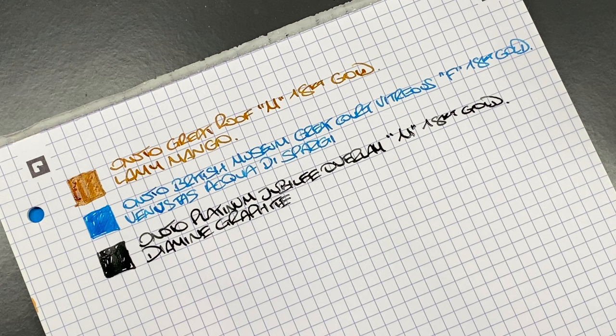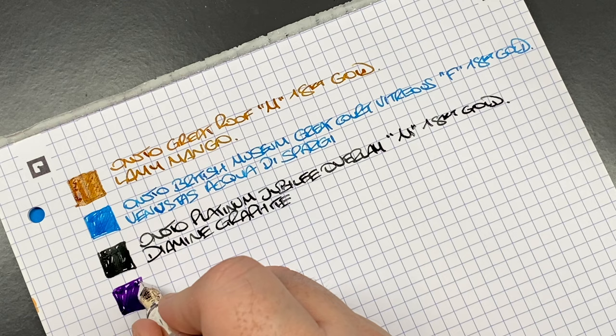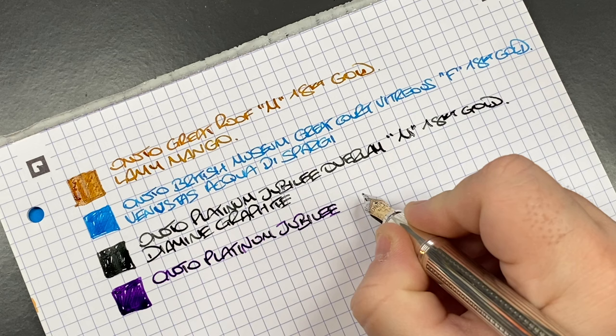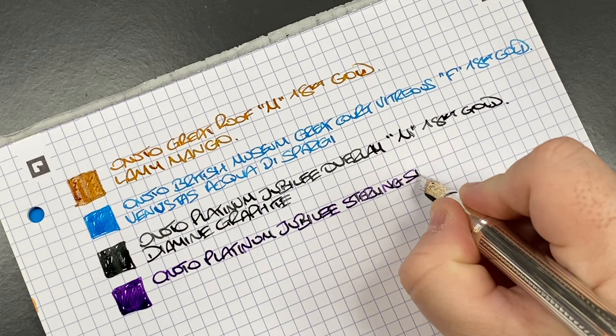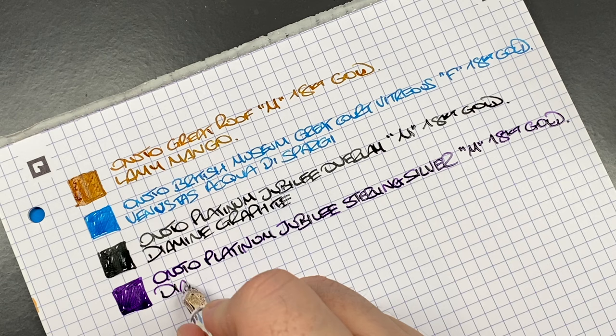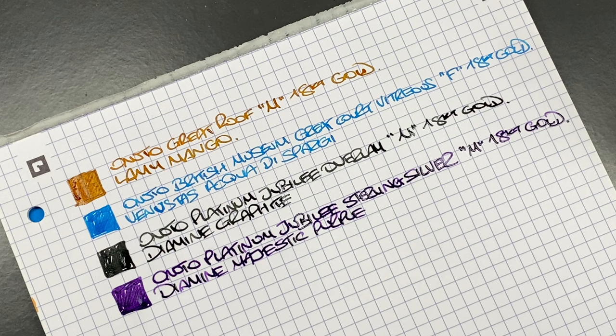Next is the sterling silver version of the Anoto Platinum Jubilee. This one is running very low on ink, so I'm hoping to get through the review with it, though I'll probably ink it back up. This is the Anoto Platinum Jubilee sterling silver, medium, 18-carat gold nib. The ink in here is Diamine Majestic Purple — a very nice purple ink that I like a lot.